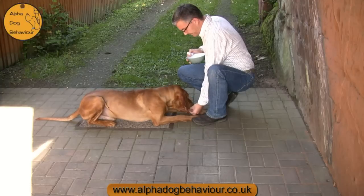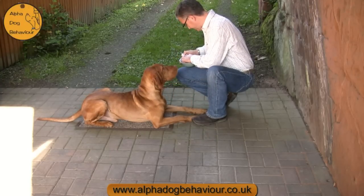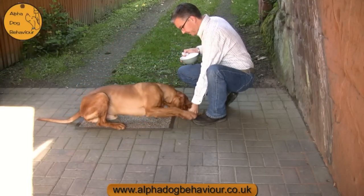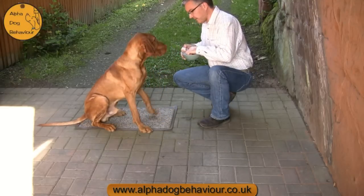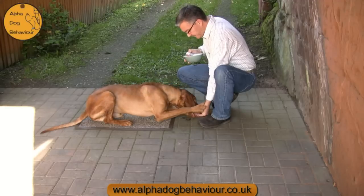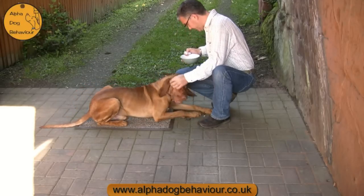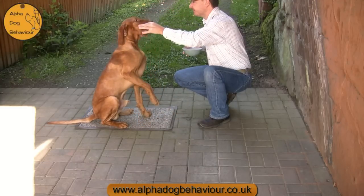Down. He's throwing himself at it — you can see he's enjoying it. Sit. Down. I'm also waiting for the right moment, so he has to be nice and tidy. Max, down. Down. Sit — gently, gently, gently. Gently, stay.